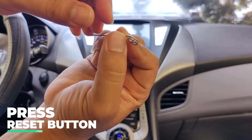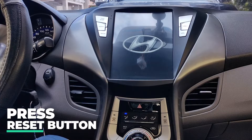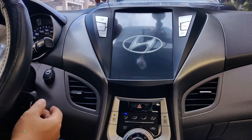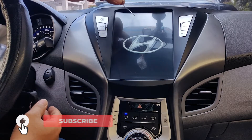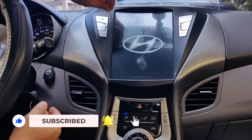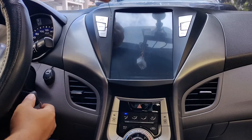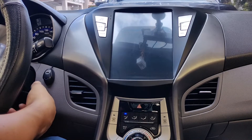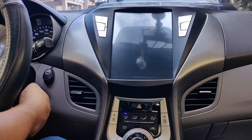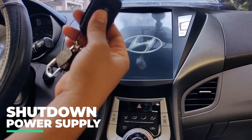Using a pin, press the reset button — this is normally found on the side or back of the unit. Some are exposed and some are accessed through small pinholes. Once the reset button is pressed, the system should restart. Wait until the logo reappears, then immediately cut off the power by removing the ignition key.